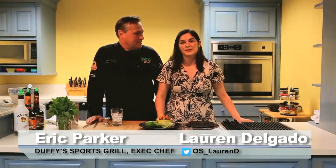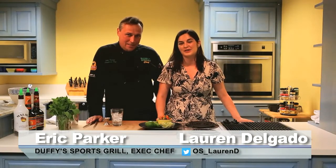Today we have Duffy's Sports Grill's executive chef Eric Parker to show us a gummy bear mojito.